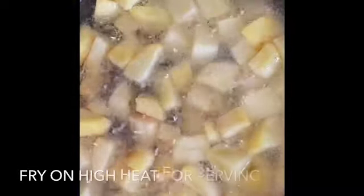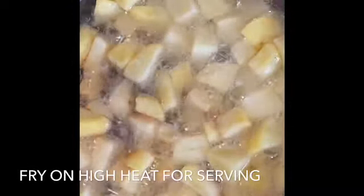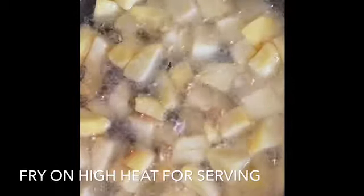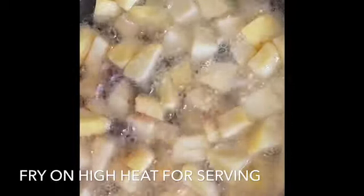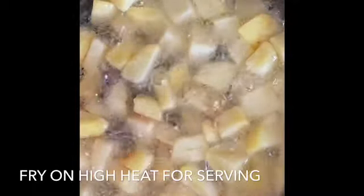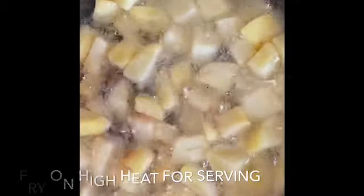On high heat, we are frying the potatoes to get that crispiness around the outside. After that, we will remove them from the pan and in a clean pan sauté these potatoes with the brava sauce.